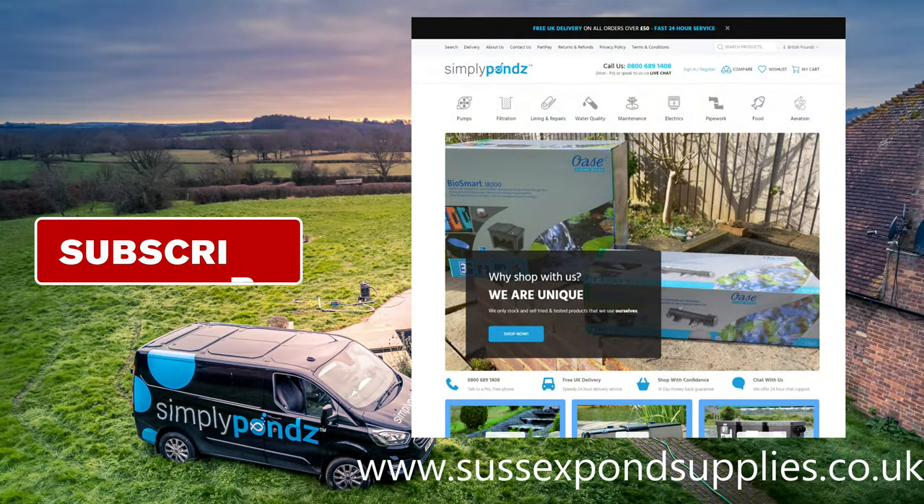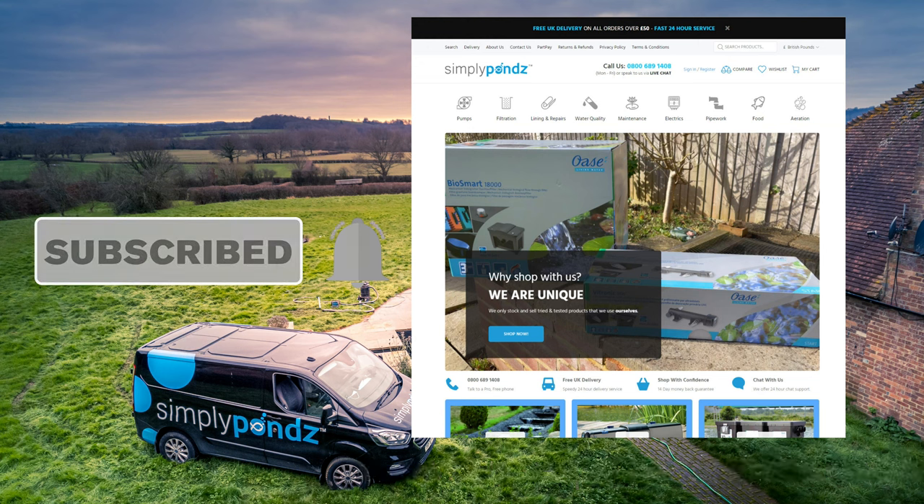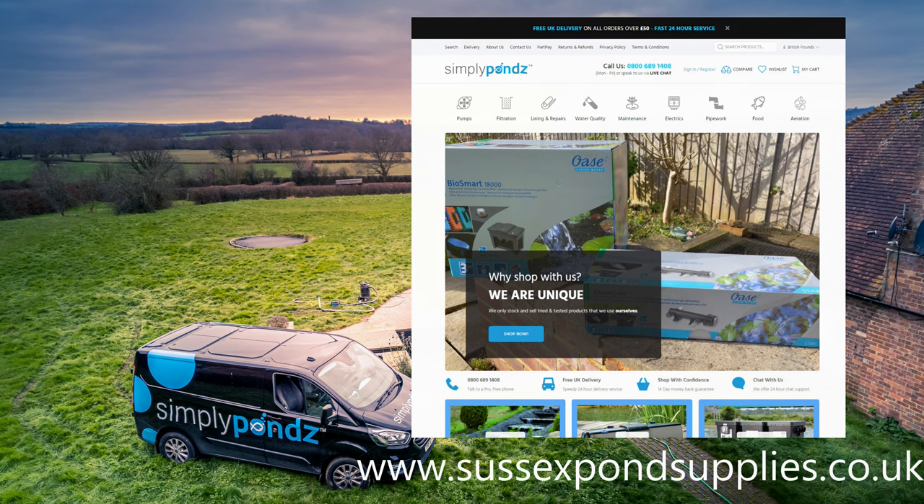If you need any pond equipment, you can visit www.sussexpondsupplies.co.uk. At the moment you can get £20 off your first order. We'll leave a link in the description below. Thank you for watching.